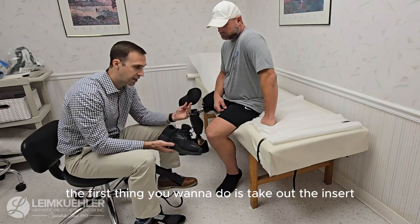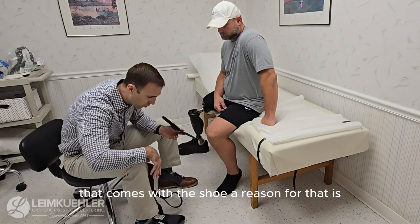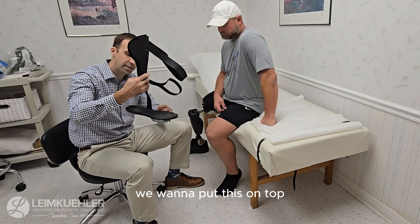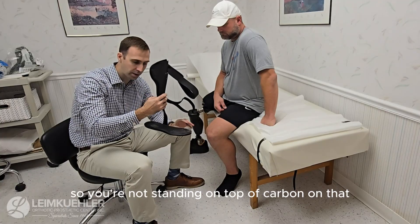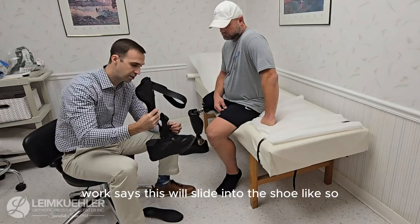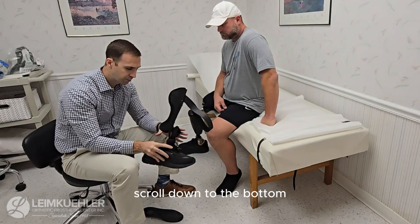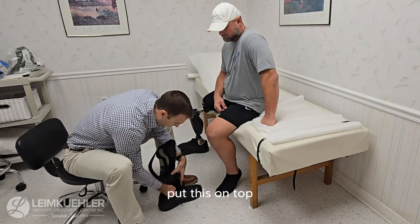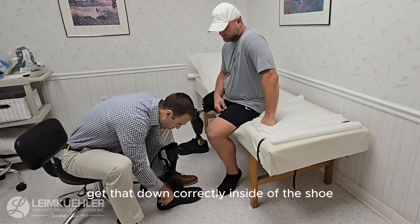Inside of any shoe, the first thing you want to do is take out the insert that comes with the shoe. The reason for that is once the AFO is actually inside of the shoe, we want to put the insert on top to make it a little bit more comfortable so you're not standing on top of carbon. The AFO will slide into the shoe like so, down into the bottom, and then we take the insert, put it on top, and get that down correctly inside of the shoe.